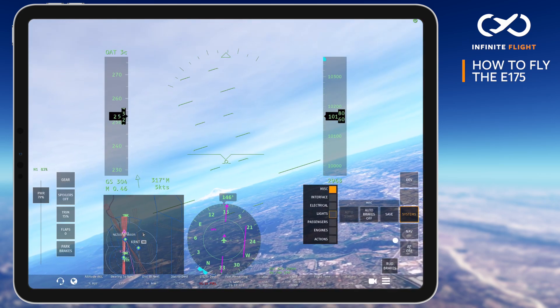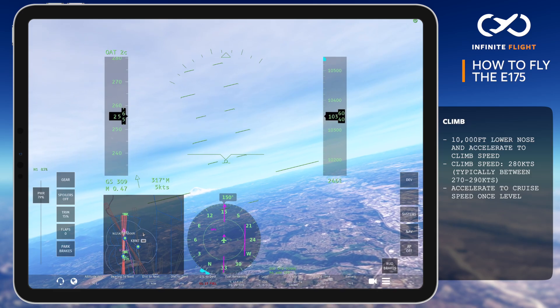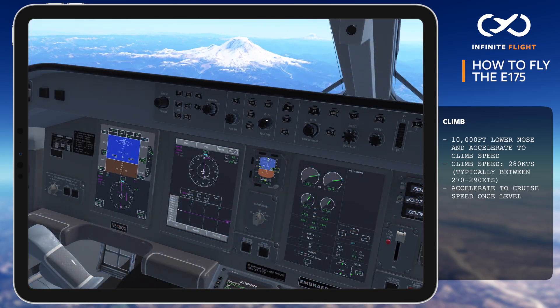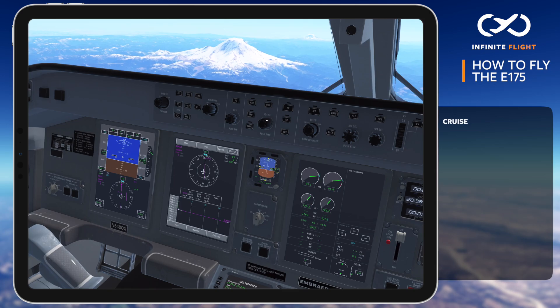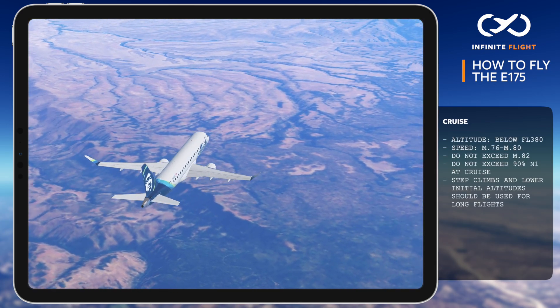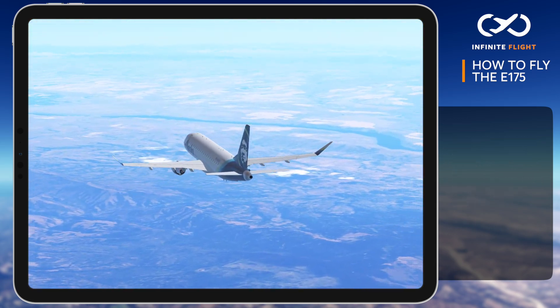At 10,000 feet, we'll lower the nose and accelerate to our climb speed of 280 knots, which we'll pitch for all the way to cruise. Once reaching cruise, we'll accelerate to the desired cruise speed, which today is Mach 0.76. The E-175 cruise speed is between Mach 0.76 and 0.80, and the N1 should never exceed 90%. Consider step climbing on long flights to preserve fuel and maximize efficiency.